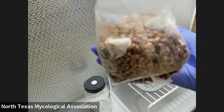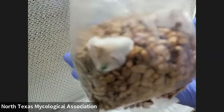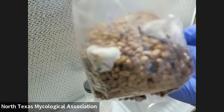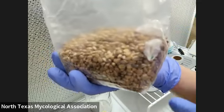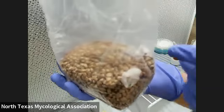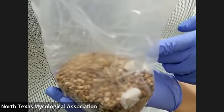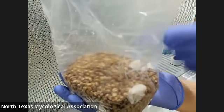You see how the grains — the agar pieces — the mycelium is jumping off onto the grains. After a while, I'm going to let it colonize maybe like 30% of the grains, then I'm going to shake it up to mix it, so it's going to colonize the bag quicker.